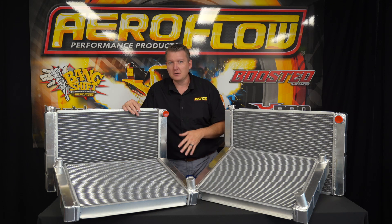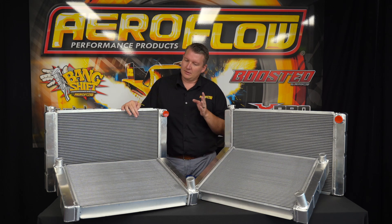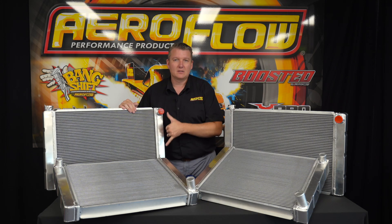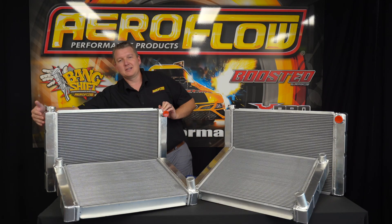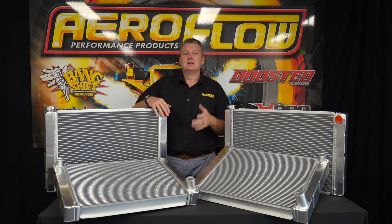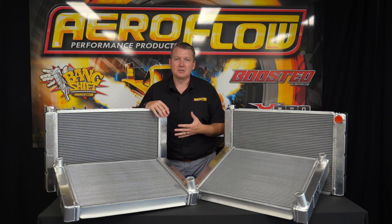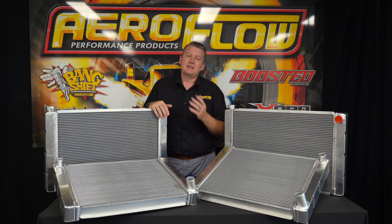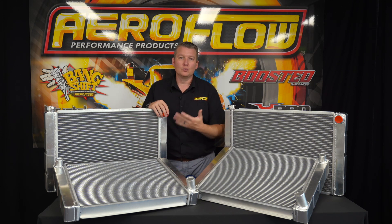There are two styles — GM and Ford — but also two variations of those, which is a single pass or a dual pass. The way to pick that out is the dual pass has the inlet and the outlet on the same side, because your water is going to go in, go across, then come down and back across again. So the hot coolant coming out of your engine is going to go through the radiator twice.